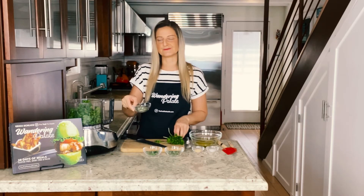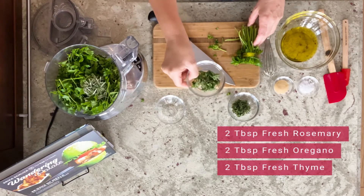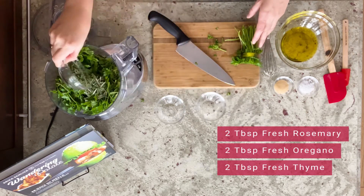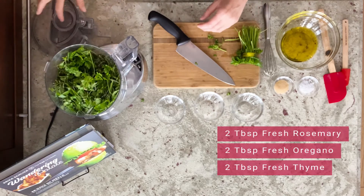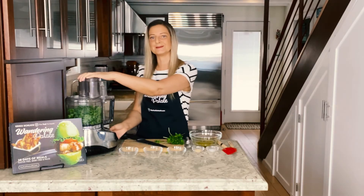I have two tablespoons of fresh rosemary that's been de-stemmed, two tablespoons of fresh oregano, and two tablespoons of fresh thyme. Go ahead and make sure all those herbs are in the food processor, then we're gonna pulse these a few times to get them chopped up.